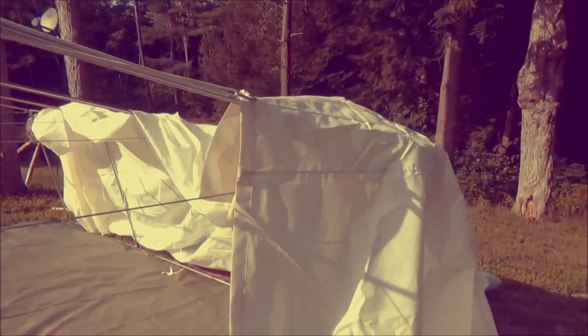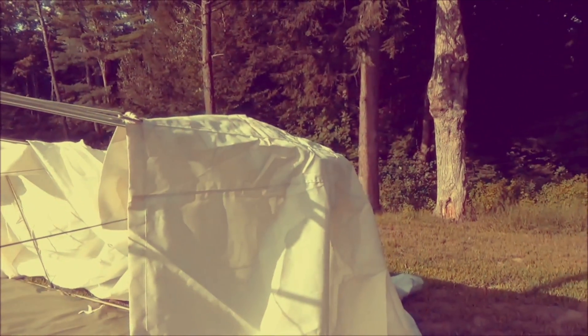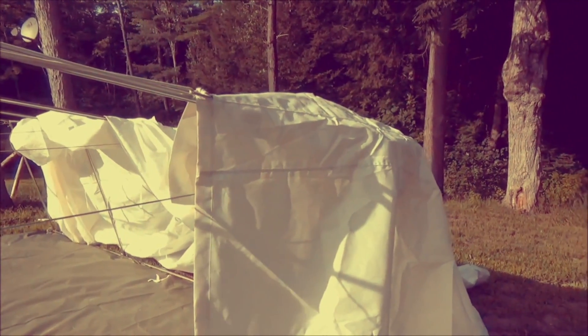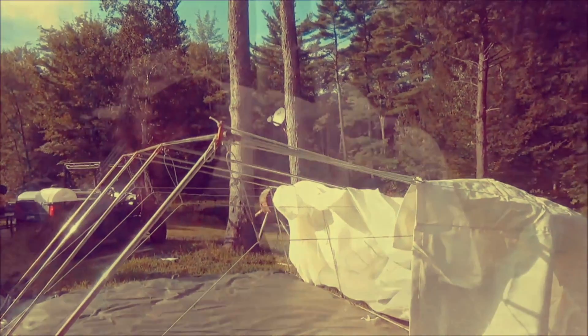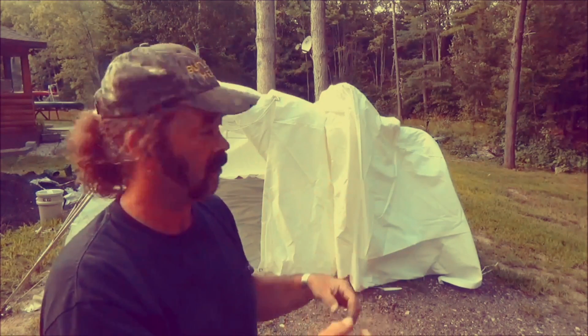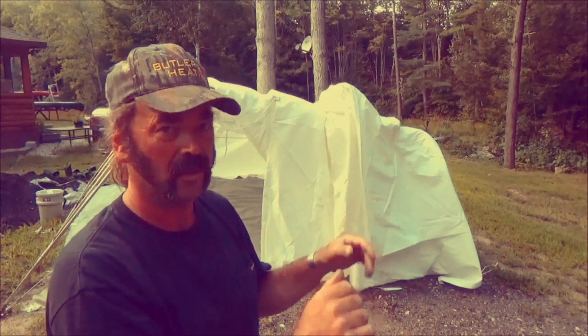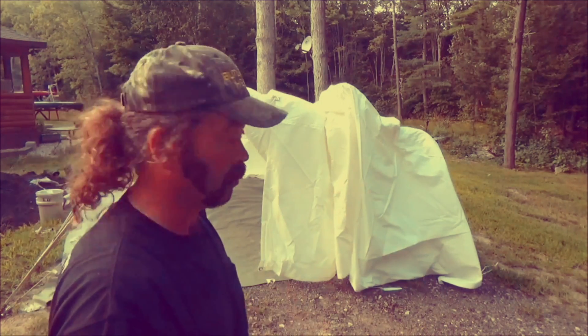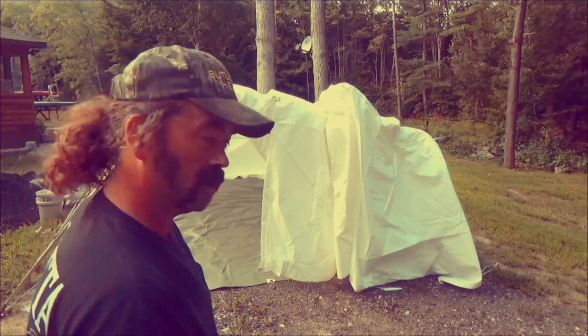You've got to be careful — obviously you're dragging canvas over metal. Watch out for sharp edges, though it doesn't seem to be a problem, just something to bear in mind. The trick when you're bringing it up over is to leave yourself plenty of slack. Don't pull, don't fight it — if you're getting resistance, be careful. Just keep working it up over. Seems to be going pretty easy working by myself.